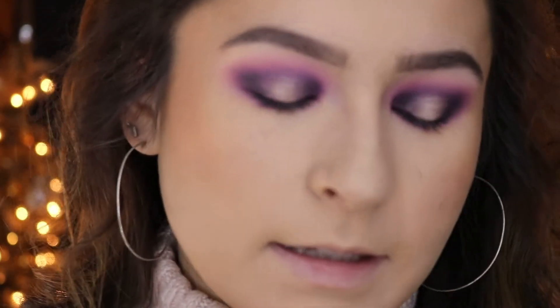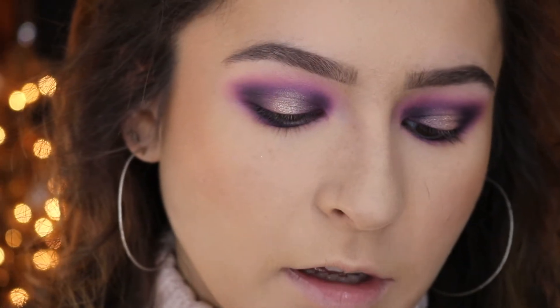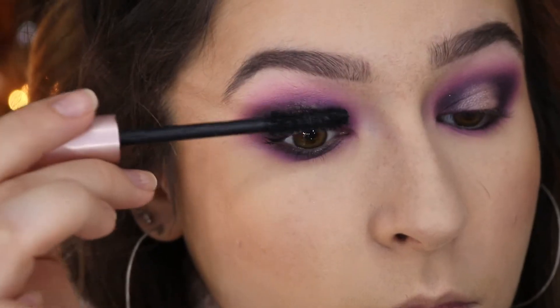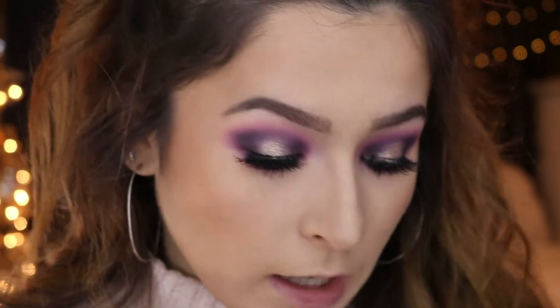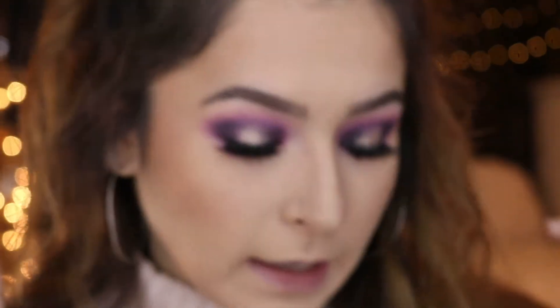Next I'm going in with mascara — I'm just using the L'Oreal Voluminous Lash Paradise. Then I went ahead and added some lashes.